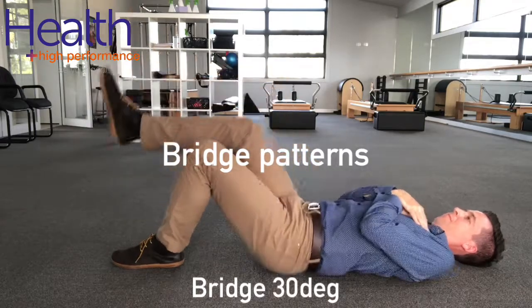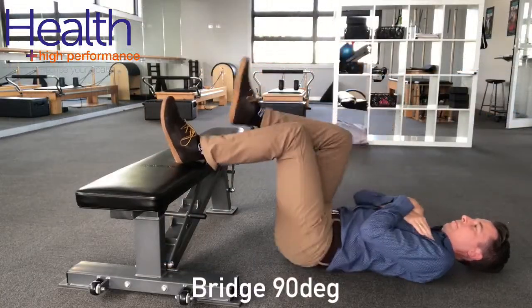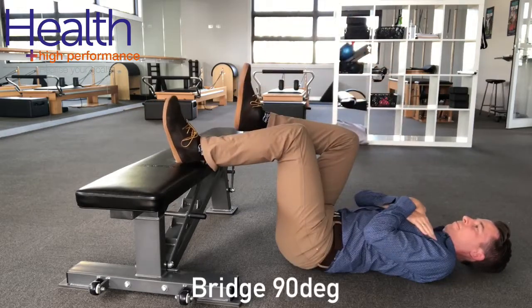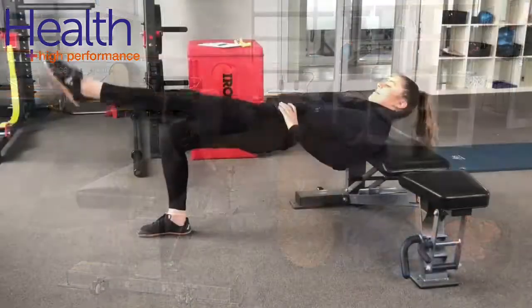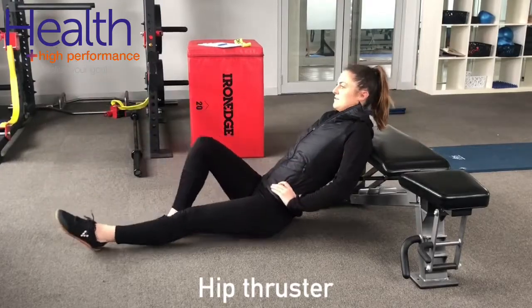Likewise, bridge patterns also tend to be well tolerated, and these include bridges at 30 degrees and 90 degrees, and then hip thruster exercises as well — both unweighted and weighted.